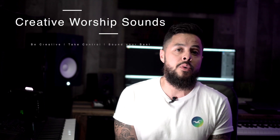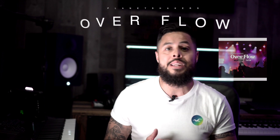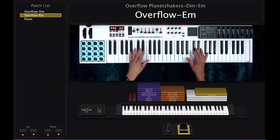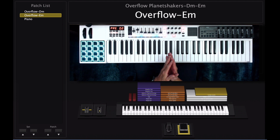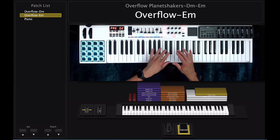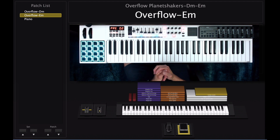Hey, this is Luis here one more time from Creative Worship Sounds with another patch tutorial for the song called Overflow by Planet Shakers. Hope you guys like it and let's go ahead and get right into it. Before we get started I just want to say thank you guys for all the support I get from each and every one of y'all. This has been an amazing year for Creative Worship Sounds.